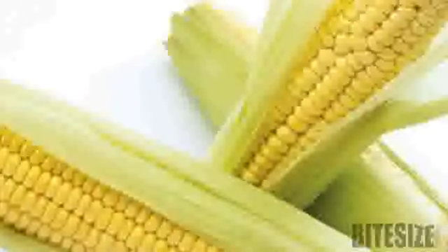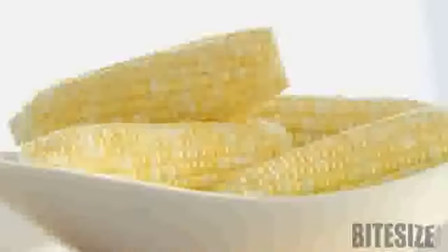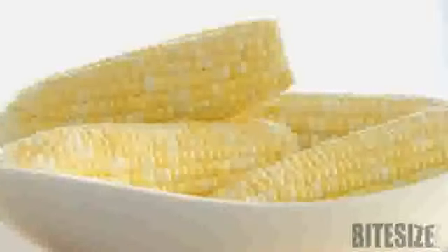When preparing fresh corn, avoid stripping away the husks until just before you're going to cook the corn. Husks are nature's own freshness seal, and once they've been removed, the kernels will quickly become stale.